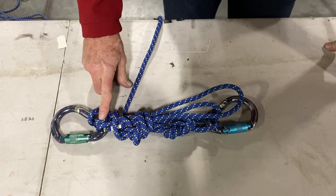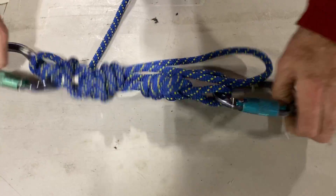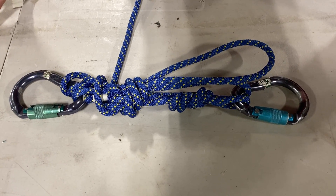So we finished that with a munter mule overhand. That allows this thing to sit and wait until we need it, and then we insert it into any system we might need to use a release hitch on.